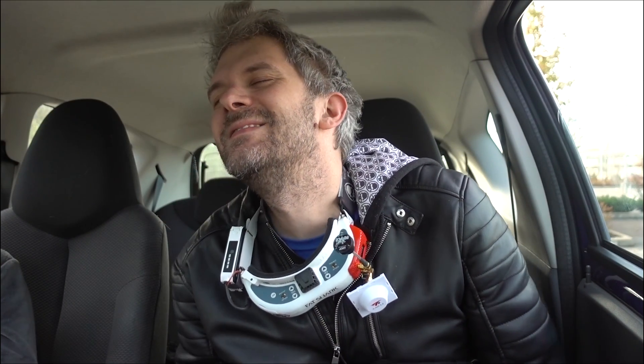Oh no, I didn't turn the GoPro on — that's all going to be DVR footage. Oh well. The next flight will be with the GoPro.